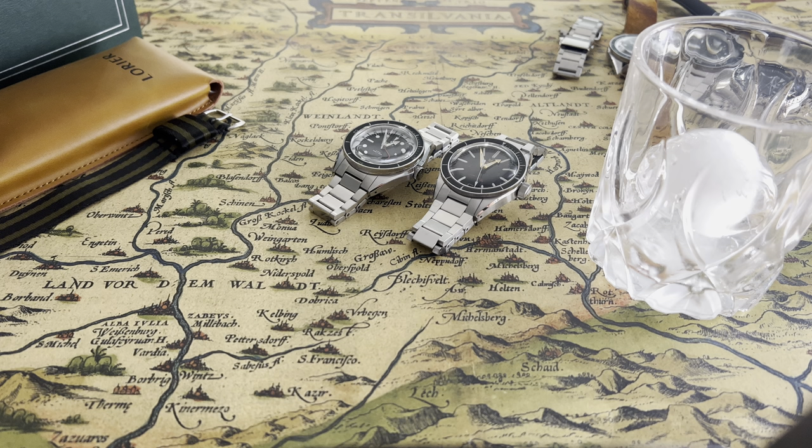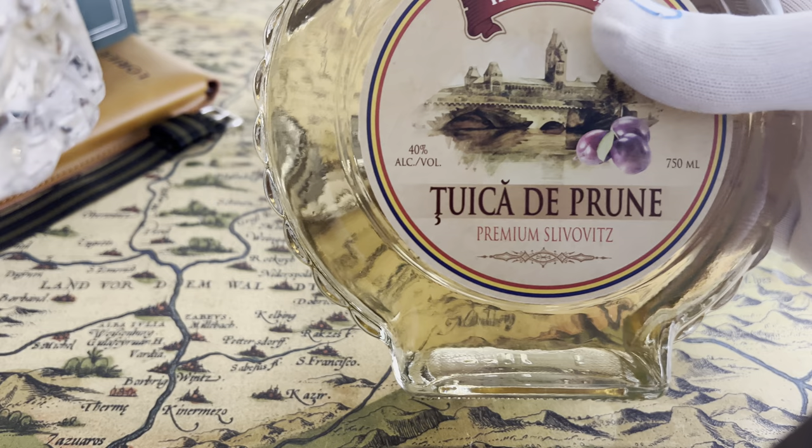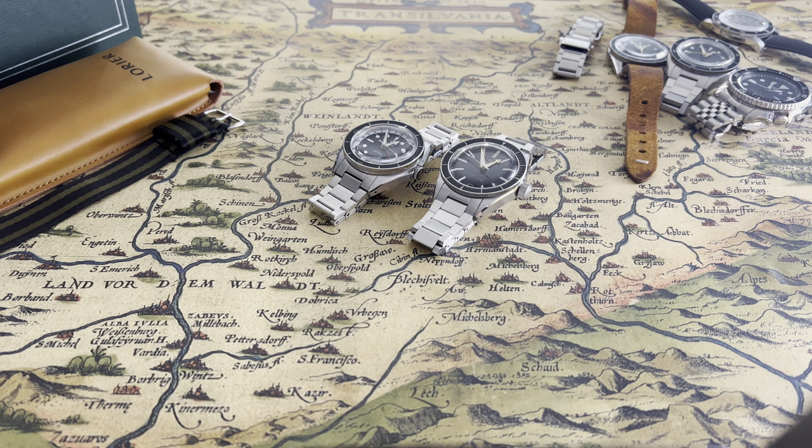I'm going to pour myself a glass here quick. This is Romanian brandy — this is really strong stuff. Here's to all the watch people out there. Here we go.